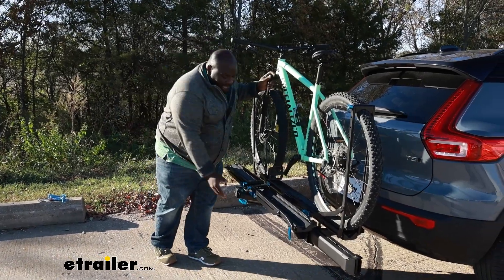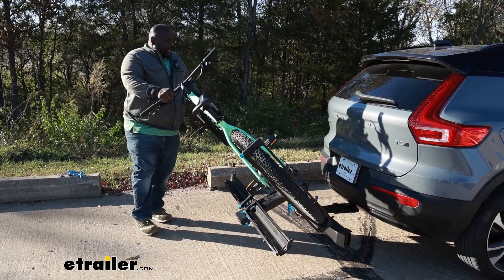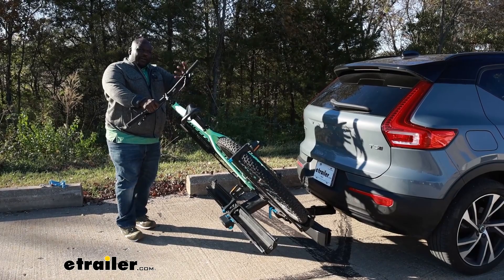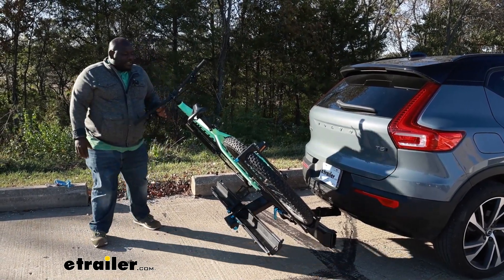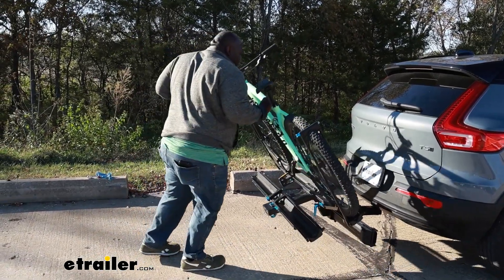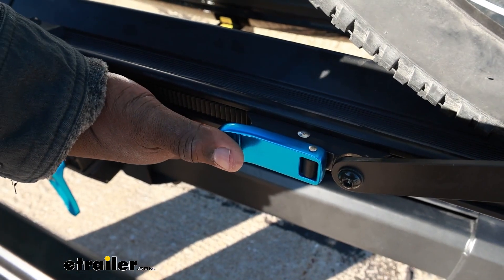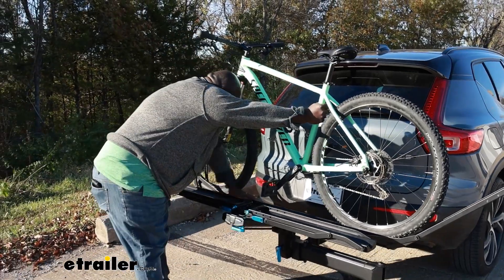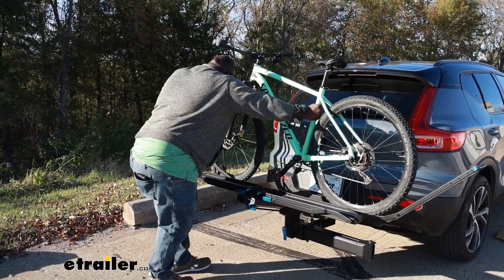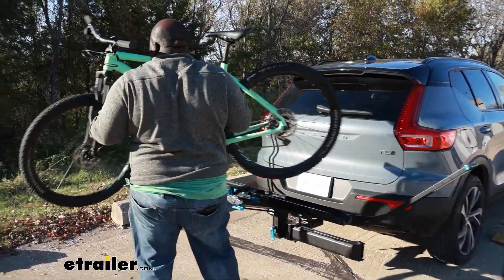In addition to the swing away, you also have a tilt feature on your carrier that allows you to access the cargo area. If you're in a parking lot where you don't have room to swing all the way out, or you just need to get in real quick, having a tilt-away feature is very handy. So we're going to snap this back into position and remove our bike. We're going to use our blue button here, push it down and then lift up to release the pressure on our rear wheel, and do the same on the front to relieve the pressure on the wheel stabilizing the bike, grabbing it by the front fork and rear frame.